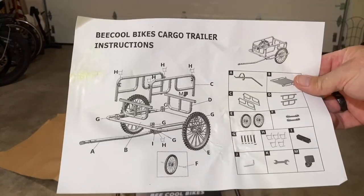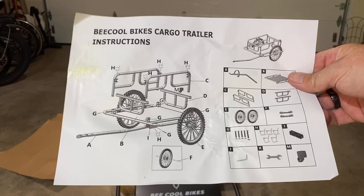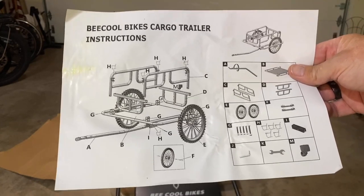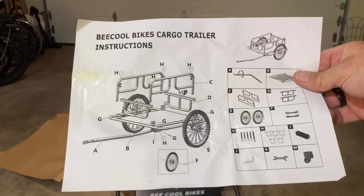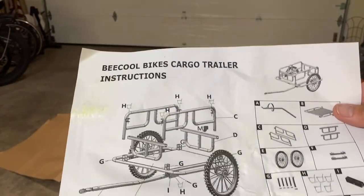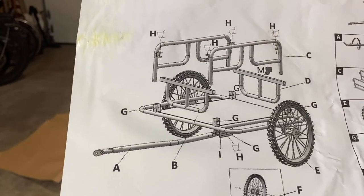Here's the directions. I might show my age, but back in the day I used to put model cars together, and the directions were kind of like this — probably a little more detailed, but it was mainly just pictures. You just follow along. Make sure you have everything in your box, and put your cart together just like that.